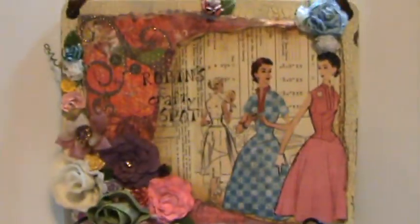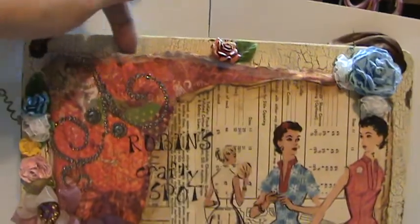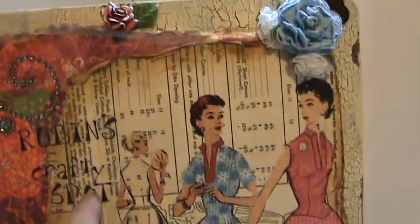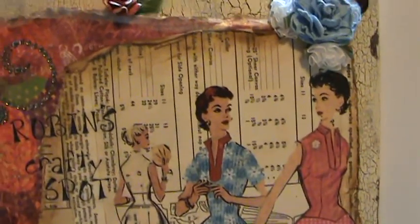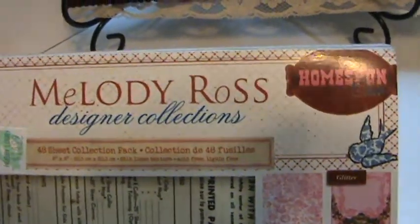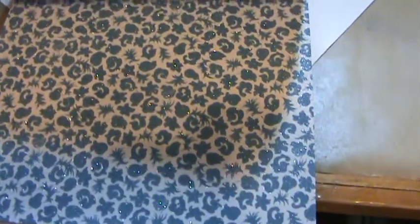I mounted the whole piece on foam board to give it some depth. This paper here I ripped and went around the edges with vintage photo, kind of distressed the edges. That paper is from GCD Studios — Melody Ross Homespun Chic. It's a beautiful paper pad, so pretty and girly, it's glittered and blocked, just so pretty.